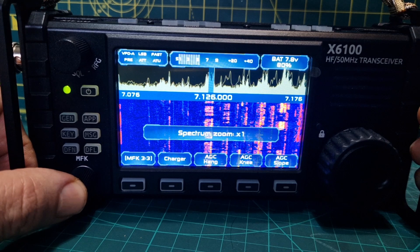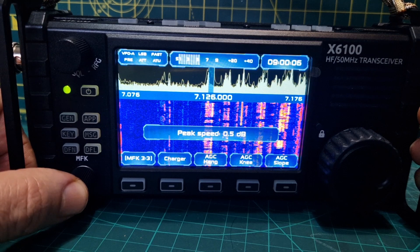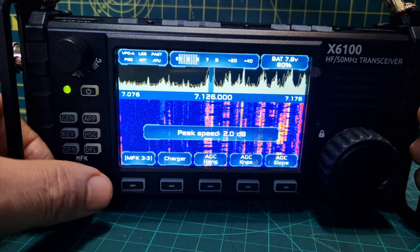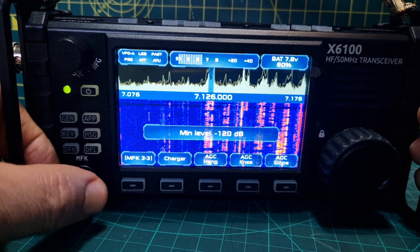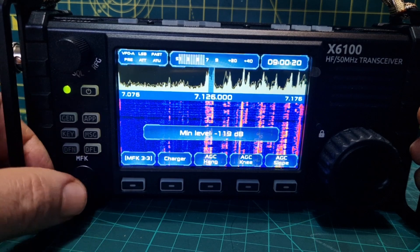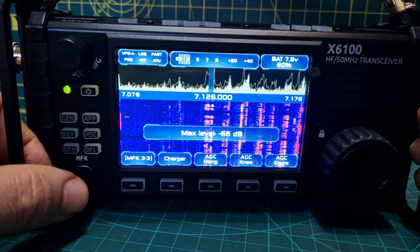Peak speed, zoom, spectrum beta, peak hold — let's see if we can see peak speed. That's the peak speed up here. Minimum level — I haven't really played with that, but you can see that the spectrum goes up and down. Max level as well. It's very nice to use, and with an external speaker it sounds great.